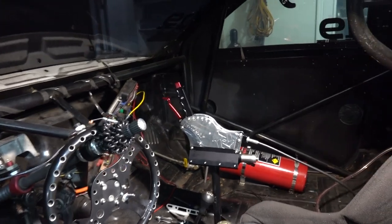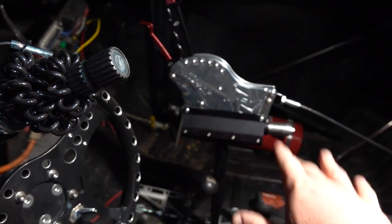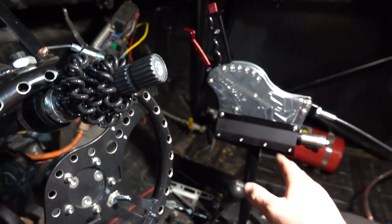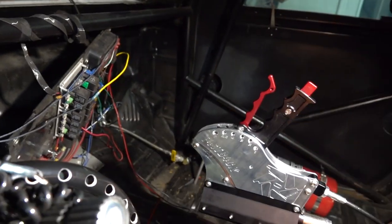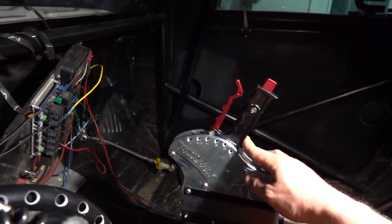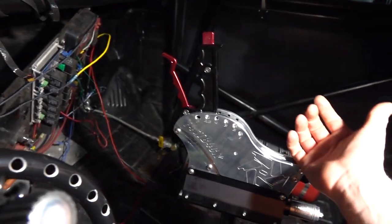Our Fastback shifter is now mounted. We have it on our original mount — I was going to do something off the side, but with time constraints it's easier to just go with what we had. I did cut it down because I originally had a brace there. We can grab the shifter, put it back in first, and the air shifter will take over: first, second, third, overdrive, neutral slash reverse, and park.